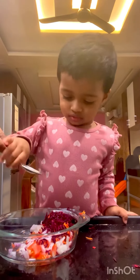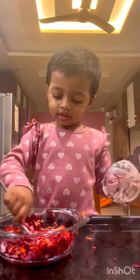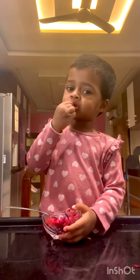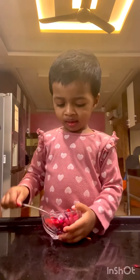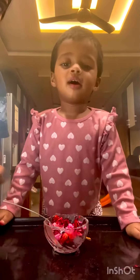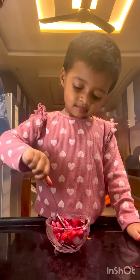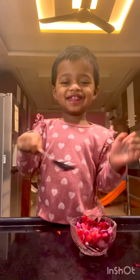Good, now you have to mix, mix, mix. How is it? Bye bye Joan, thank you.